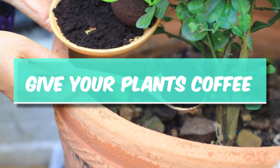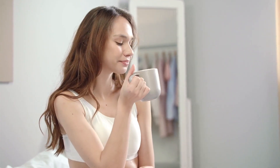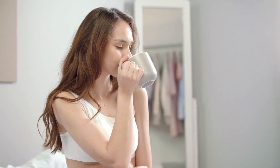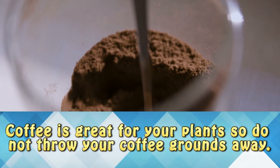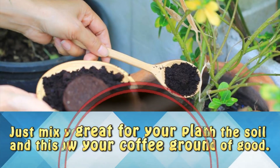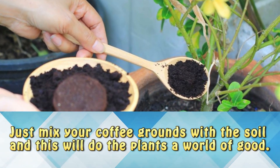Offer your plants coffee. If you drink coffee in the morning, maybe your plants do too. You must have noticed that this wonderful drink perks you up a little bit and lifts your mood. Well, coffee's great for your plants too, so don't throw away those coffee grounds just yet. Mix your coffee grounds in with the soil and that'll do the plants a world of good.